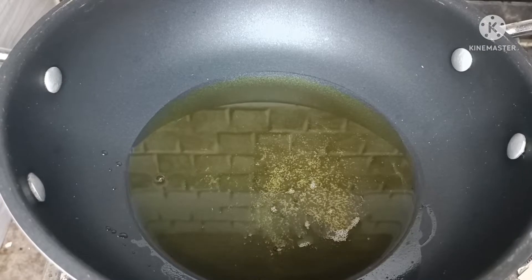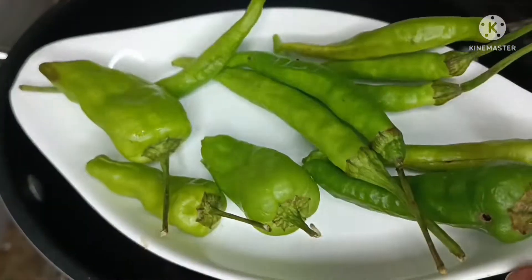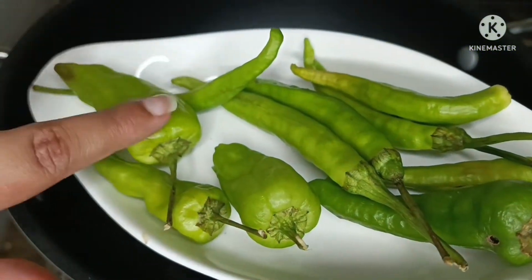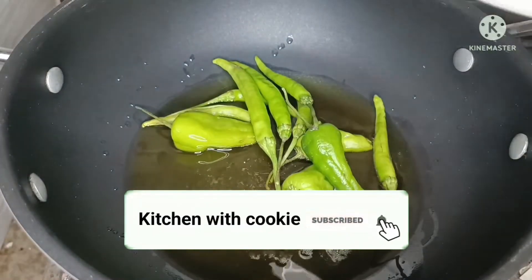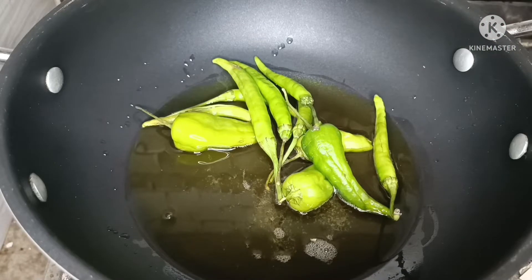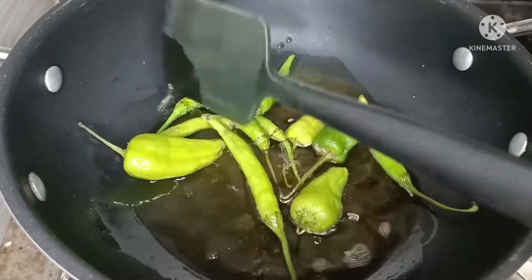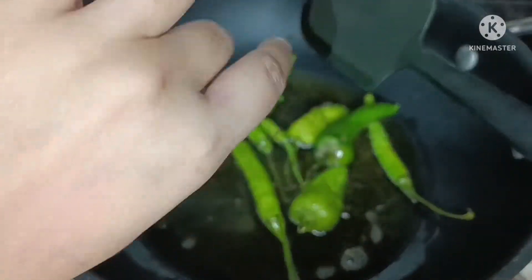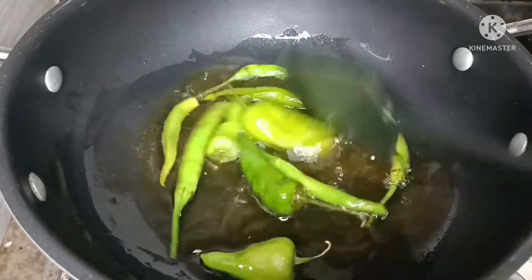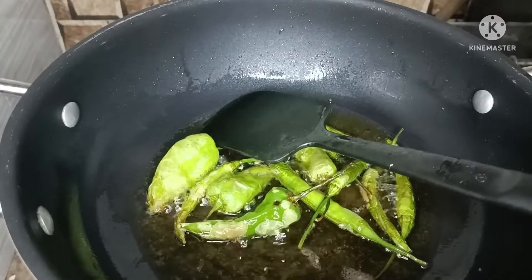We have taken a pan and are heating oil in it. We are making this a special recipe. First we will fry the green chilies — there are hot ones and mild ones both. I have made slits in them so they don't splatter while frying. You can see the chilies are frying. My hands are also itching — I had applied oil.